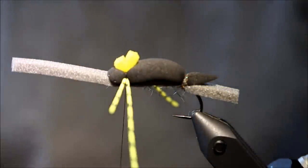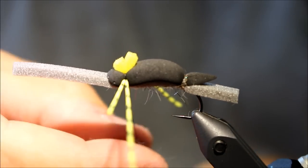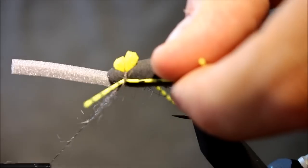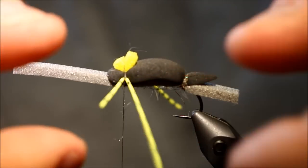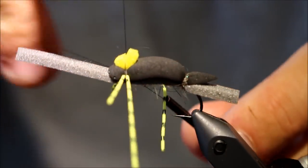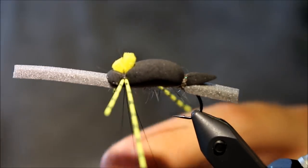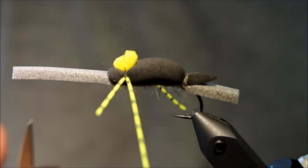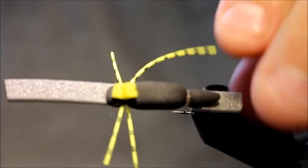Making sure everything is nice and tight. The final thing I'm going to do is take a small bundle of dubbing just to make sure my rubber legs are sticking out at an angle from one another. I'm going to do my whip finish in between the legs as well — do everything you can between the legs, that's the best way to do it. I'm going to make the front legs a bit shorter and cut them so they follow the body profile.